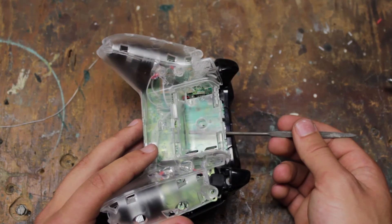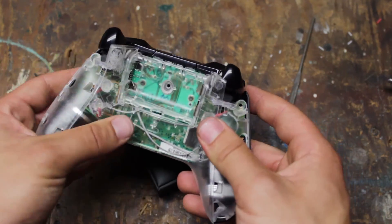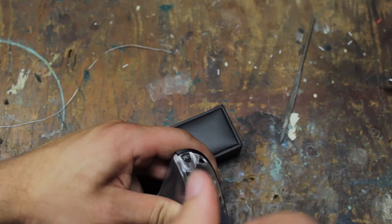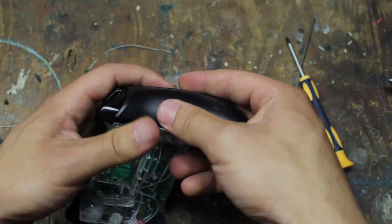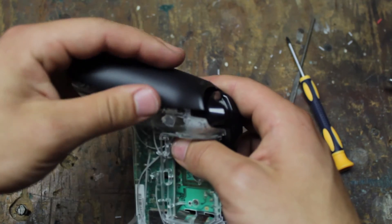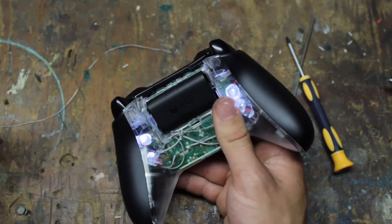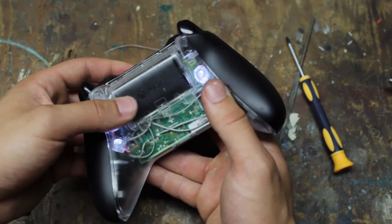Time to attach the case. Once everything fits, screw the case back together. And now for the easiest step — the battery. And there you have it, a backlit Xbox One controller.